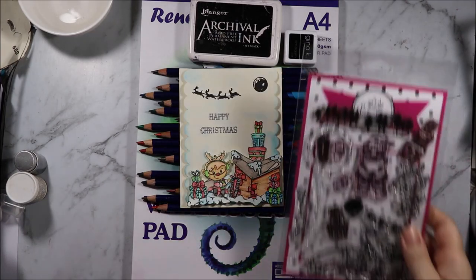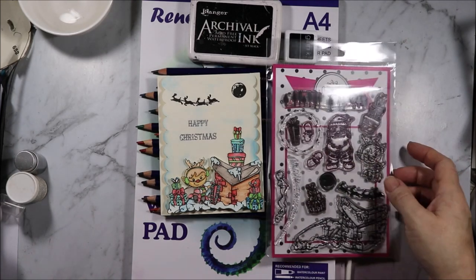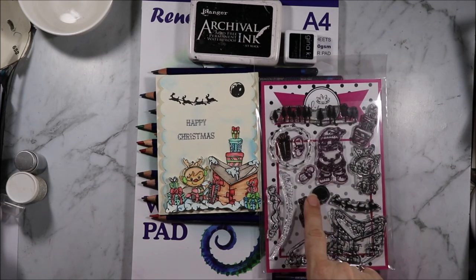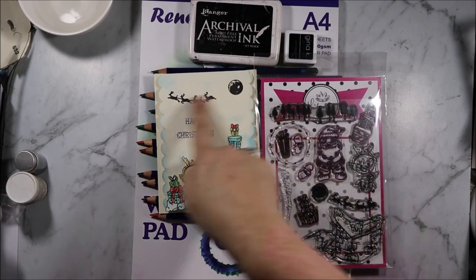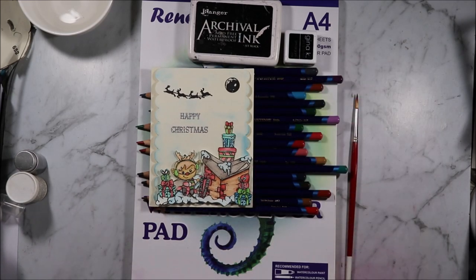This was the first card I made. I used this stamp set and I used the little reindeer. I used all the presents and the chimney, and then I used the moon and the reindeer, although I wish I had done them in grey rather than black because the black stands out an awful lot.